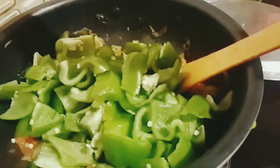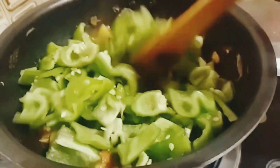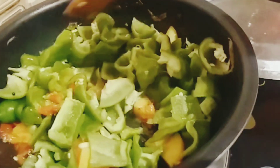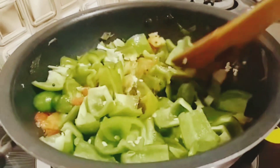I'm going to cut the capsicum in the pan, fry it, and cook it. Mix it in the pan.